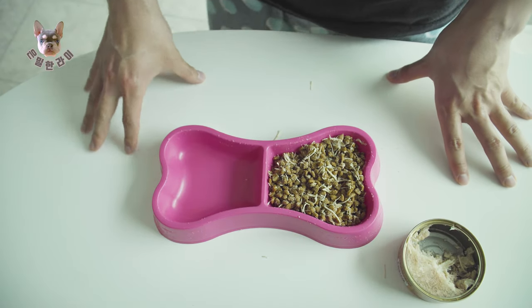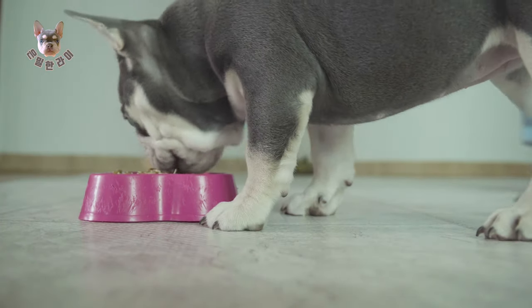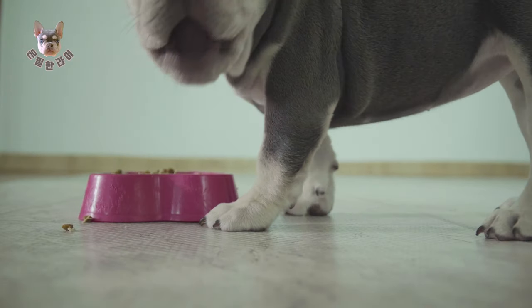Okay guys, it's ready. I think it's good to go. Eat it. Get it.